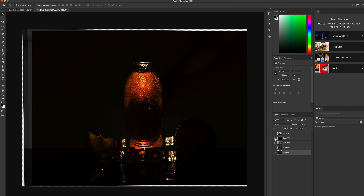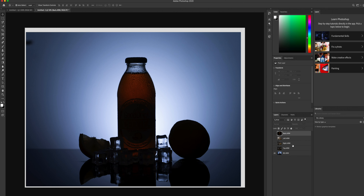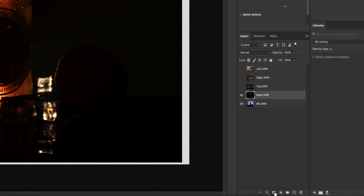Now all of these images have been imported into different layers. We'll bring the background layer to be all the way at the bottom of the stack because we want that image to be all the way in the background. The back layer is the layer we'll be working on right now and this is the layer that you'll put right on top of the background layer. When you turn on the back layer, you can see that the light is giving us a really nice glow on the bottle and this is what we want to bring out. So to do that, we'll click on Create New Layer Mask.